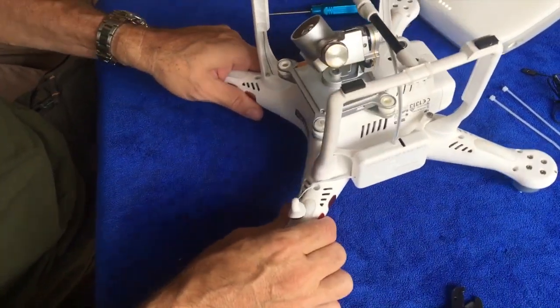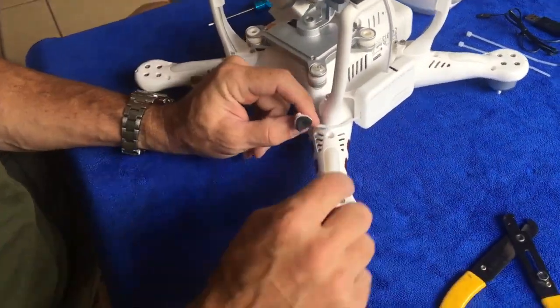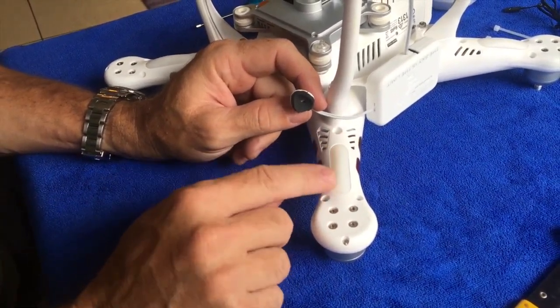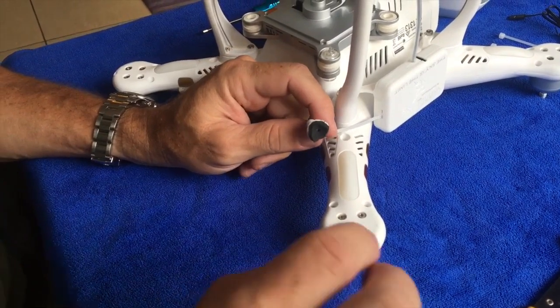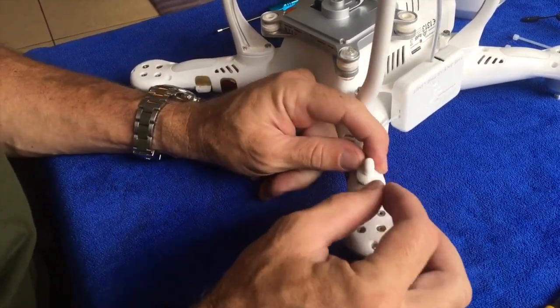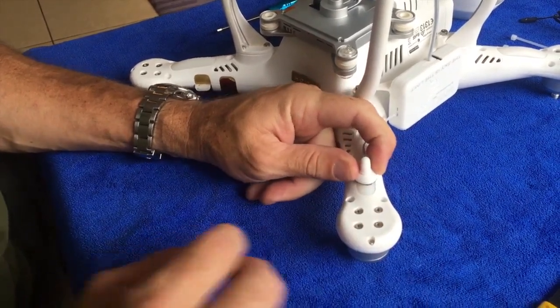Now all that remains is positioning the sensor. Inside this housing there are two LED lights. The Phantom 3 Pro and Advanced have got two. The Phantom 3 Standard and 4K only has one and it's positioned more or less here. So we need to position this sensor right over there.